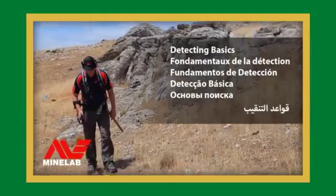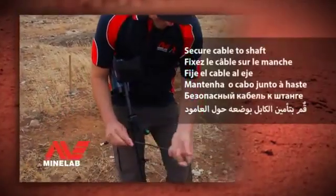Detecting Basics. Secure cable to shaft.